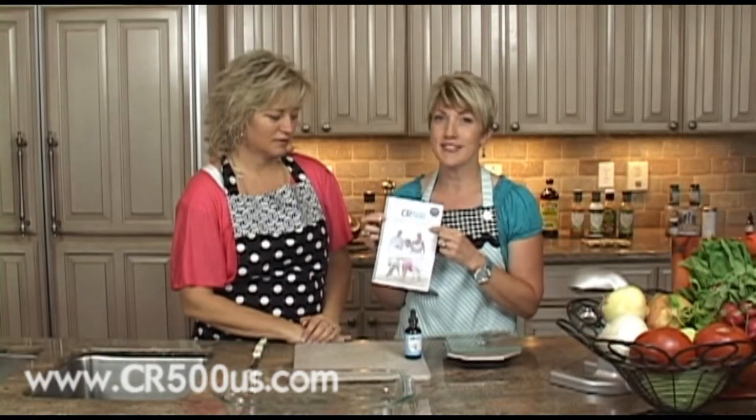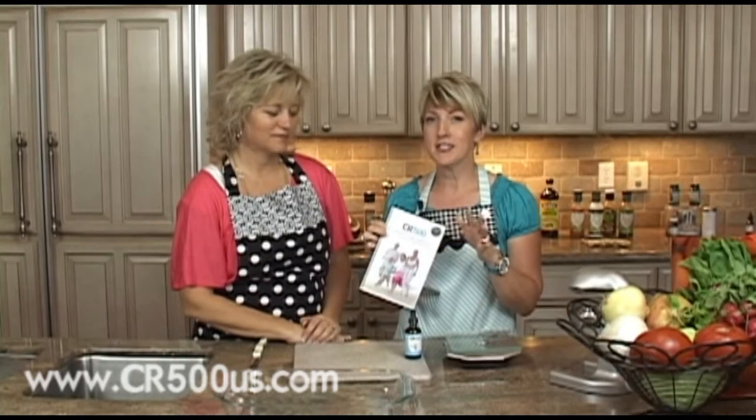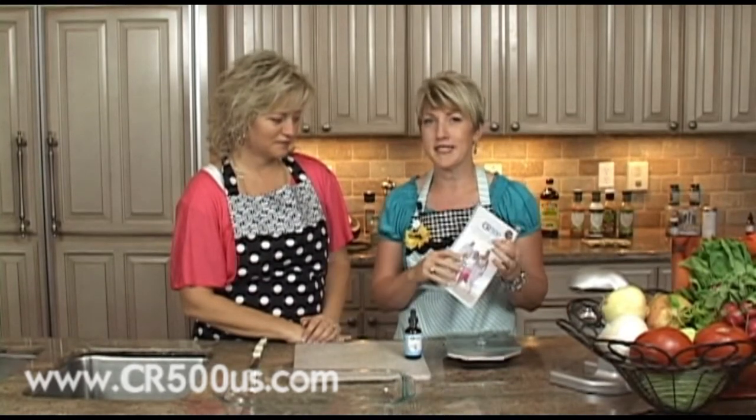We are really excited to be here, Marcy and I. We are going to be discussing all the weight loss recipes within the CR500 weight loss program. It's going to be really fun — just a little sneak preview into how we put the foods together to keep it really, really simple.